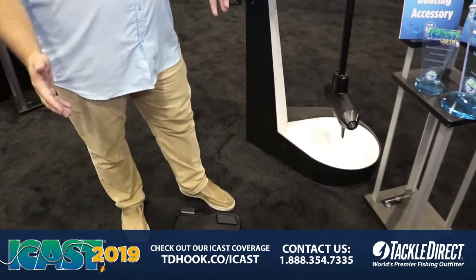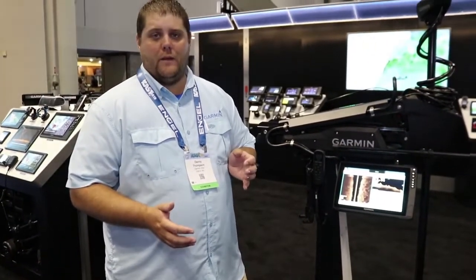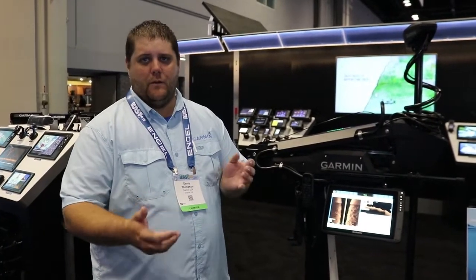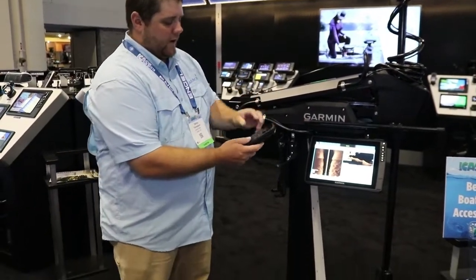It'll run off of AA batteries, so for one year you're going to be able to run this foot pedal off of AA batteries. But if you want to hardwire it in, you can — there's a power cable to hardwire it in and you'll have unlimited battery. And then of course we have this really cool remote that you can do a lot of stuff with.